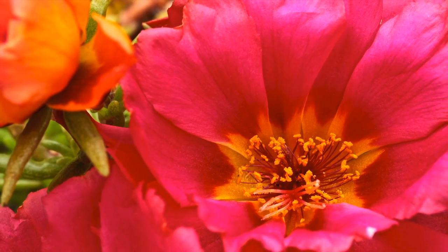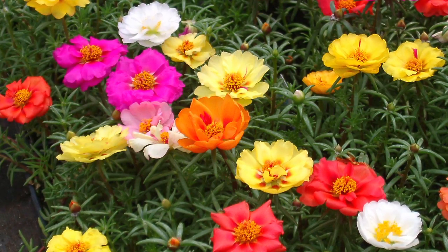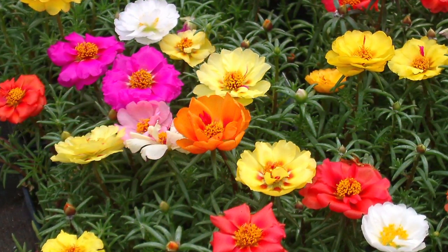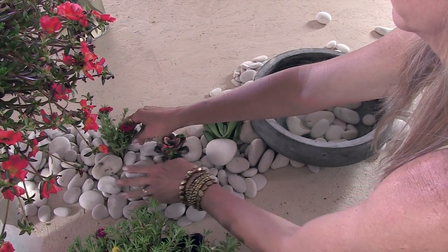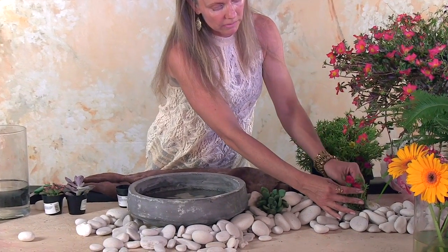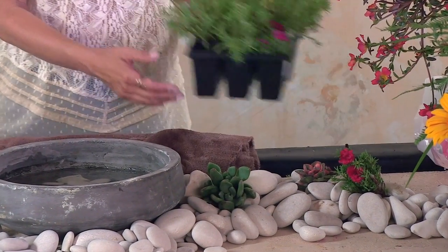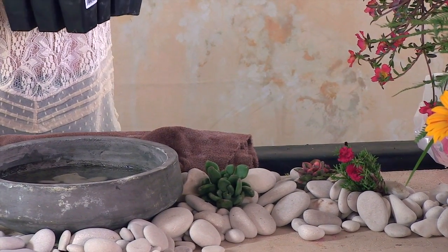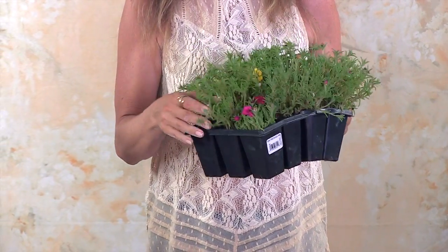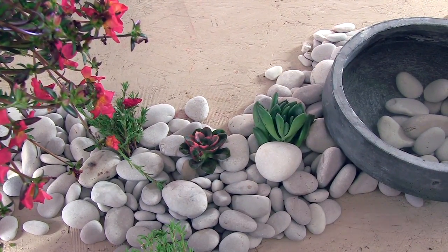Same thing — I knocked off the dirt and we're just going to stick them right into the rocks here. The thing I love about this is that you can reuse everything. You can reuse the rocks, and you can easily plant these succulents outdoors. Especially these — you can practically throw them in the dirt and they'll grow. They love heat, they love sun, and they don't take a lot of water at all, so you can practically ignore them and they'll just take off.